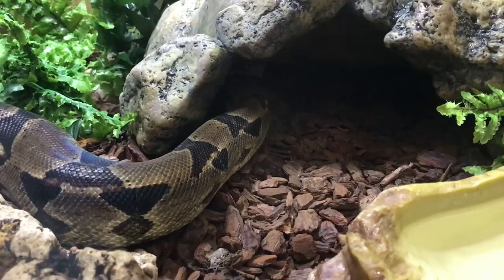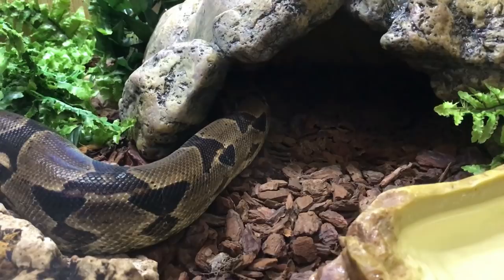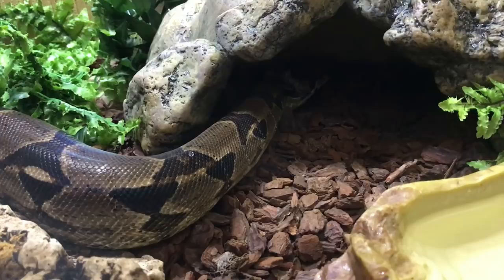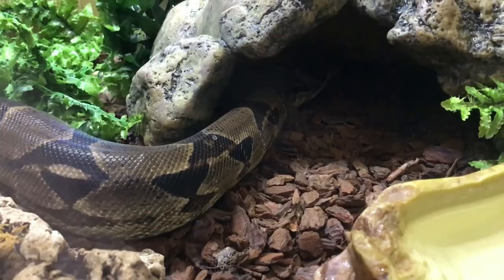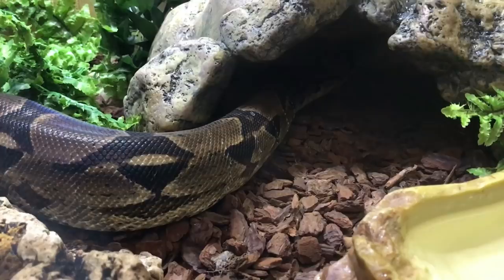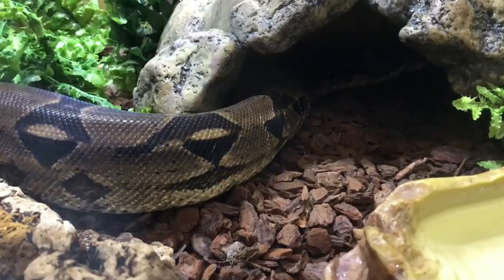He's going to move around the enclosure now and probably rub up against anything that he can. He's going around the inside of that hide, pushing his face into the corners, waiting for the skin to start folding back on itself. For boa constrictors like Zeke you want to have the humidity up between 60 and 70 percent for the week or two that they're in shed. Usually Zeke's humidity is around 55 percent, so for the last few days it's been up in the 60s, which means just spraying down his tank on a daily basis.